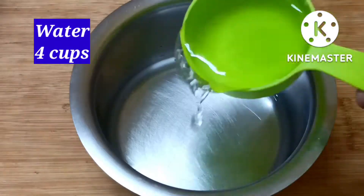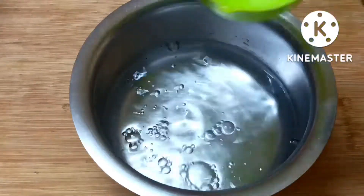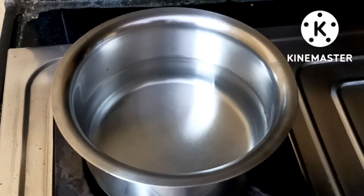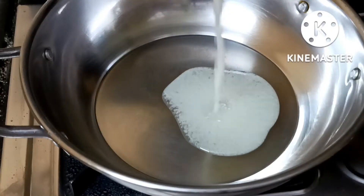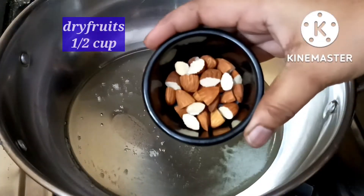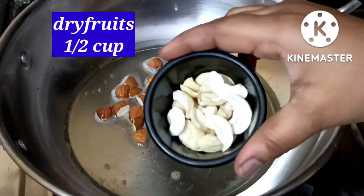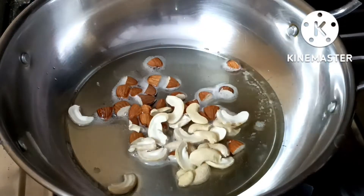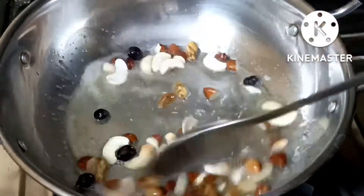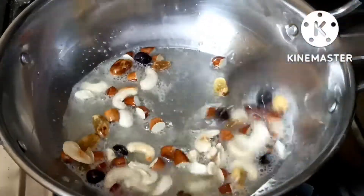In this bowl, add 4 cups of water. It will be very soft and sweet. Remember to clean the fresh water. Give it a dry fruit.